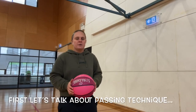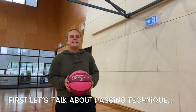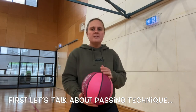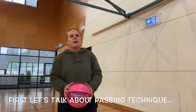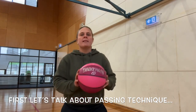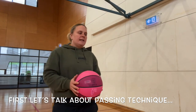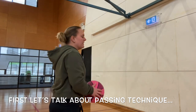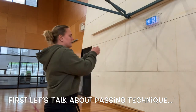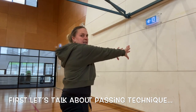When completing a bounce pass or a chest pass, the first thing I want you to make sure you're doing is stepping forward with your opposite foot to your strongest side. For me, I always step forward with my left foot as I am right-handed. Secondly, when our arms push forward during the pass, our thumbs need to snap down — so we push out and snap down.